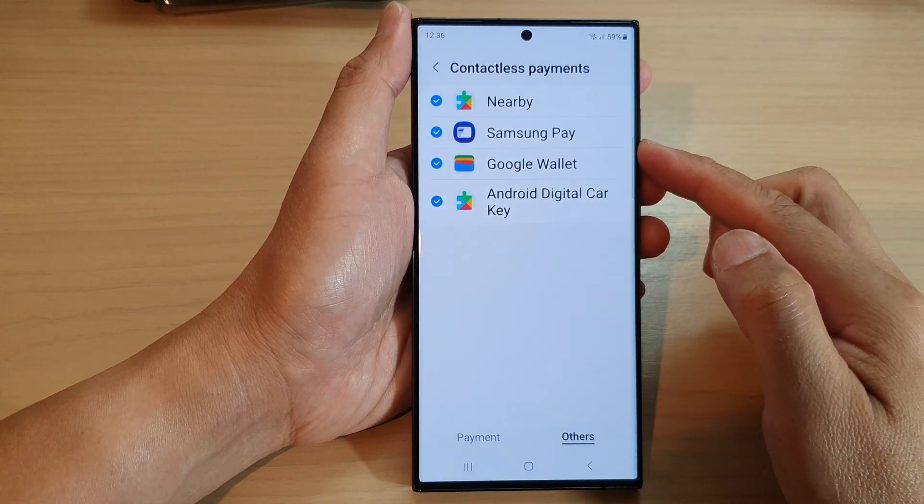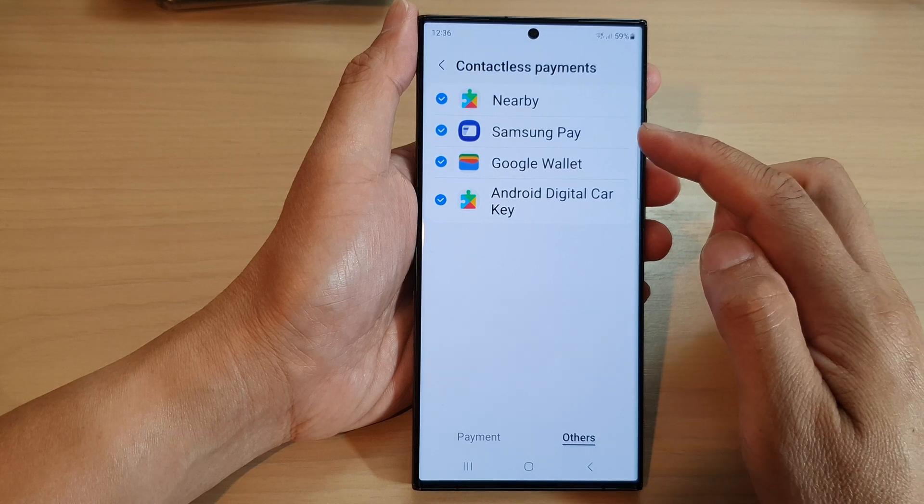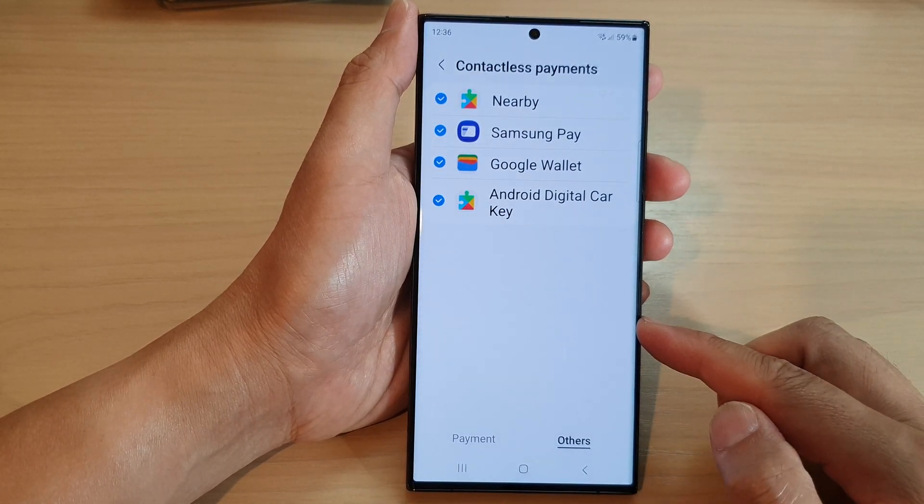Hey guys, in this video we're going to take a look at how you can turn on or turn off Samsung Pay contactless payments on the Samsung Galaxy S23 series.